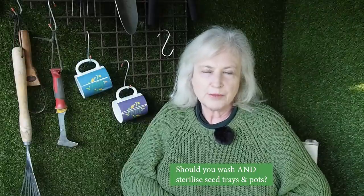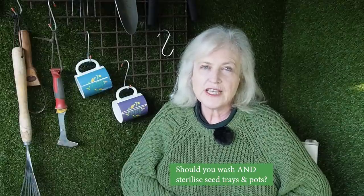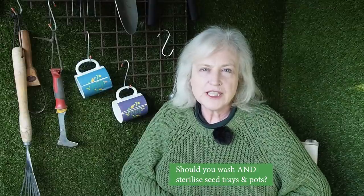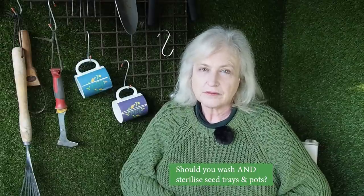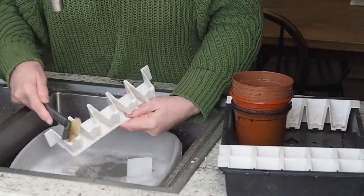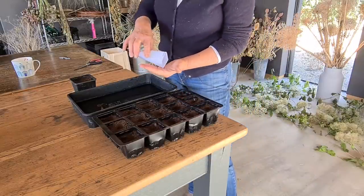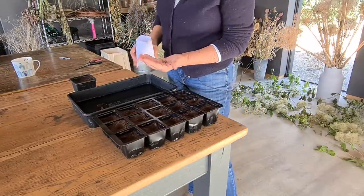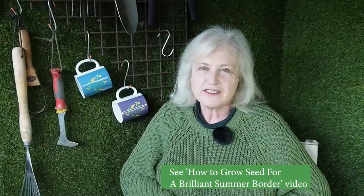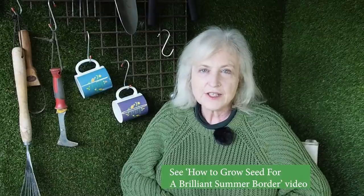Should you wash seed trays and pots? The main reason for sterilising or disinfecting them is to avoid damping off — a fungal illness which makes seedlings droop, wither and generally not survive. The RHS says that if you've had damping off in your seed trays and pots you shouldn't reuse them at all, and the main way of avoiding it is to use seed compost that drains really well. British flower grower Sue Oriel says she washes and dries her pots and trays but doesn't actually disinfect them, and that's what I'm going to do too.